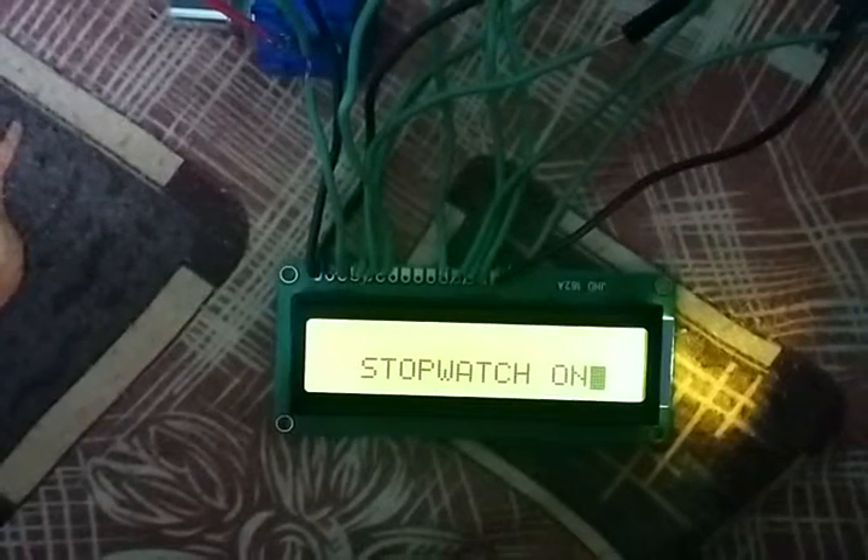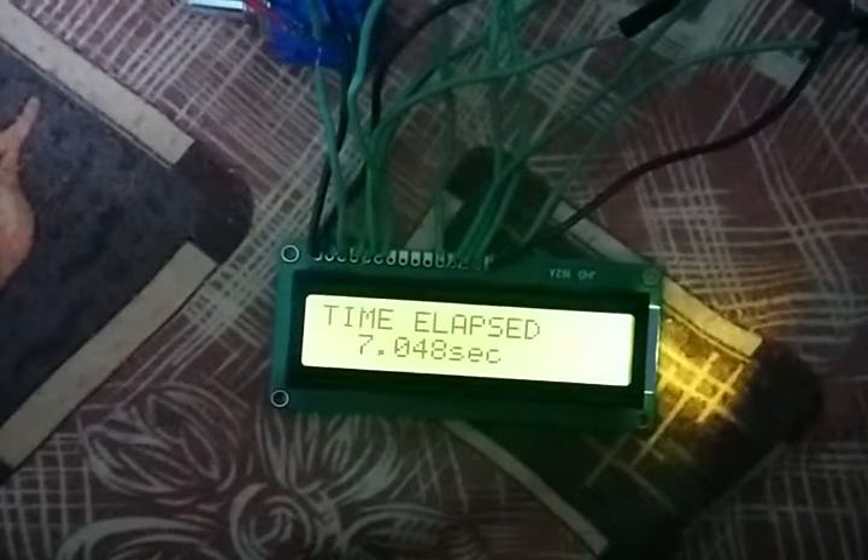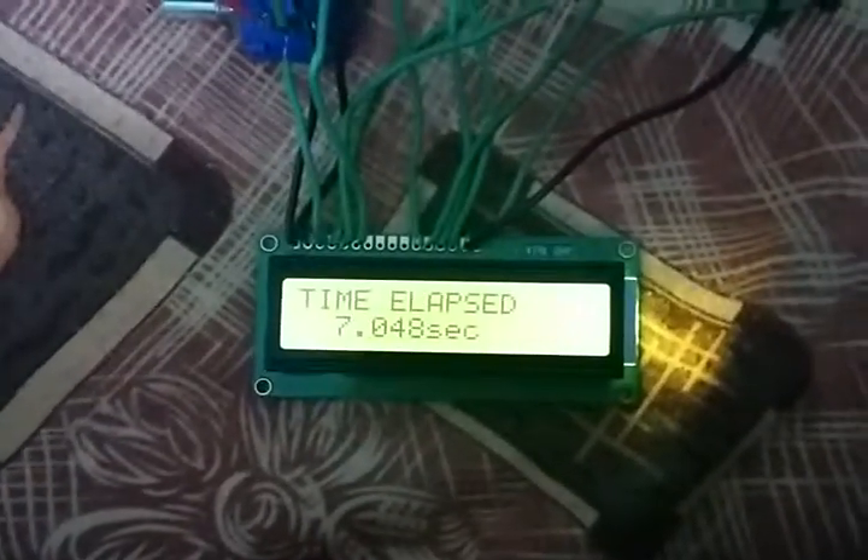Press it — oh, there was a bounce. I didn't use debouncing functions here, so that's common. Time elapsed — yeah, thank you for watching.